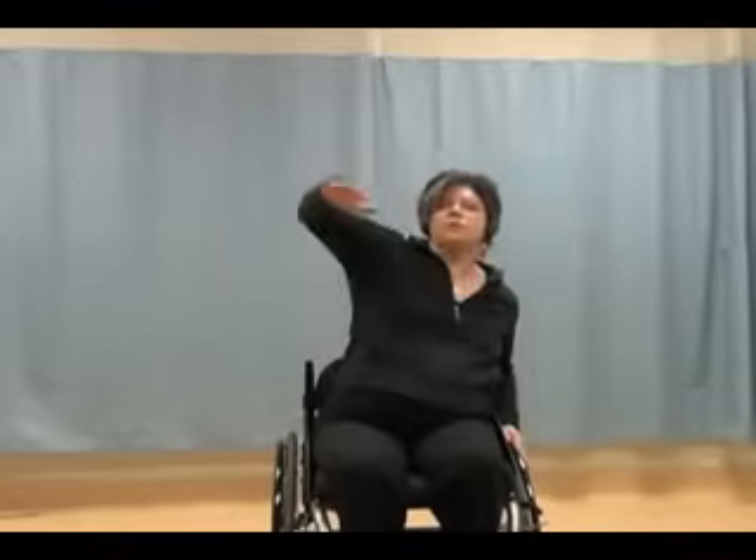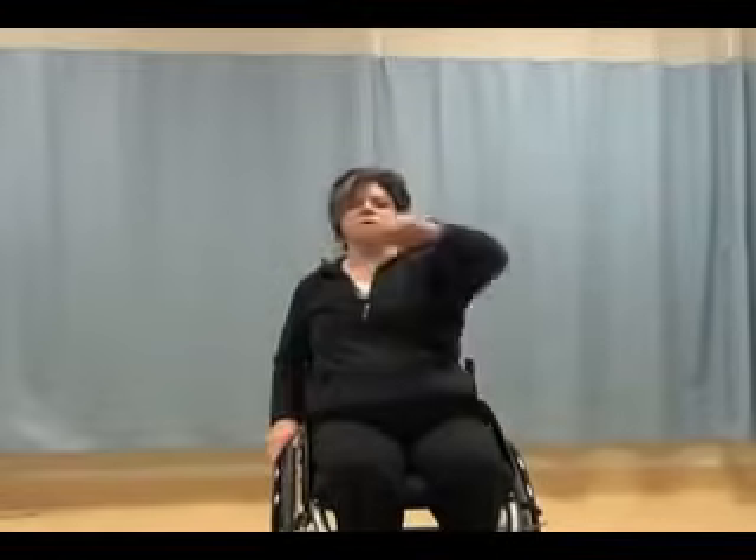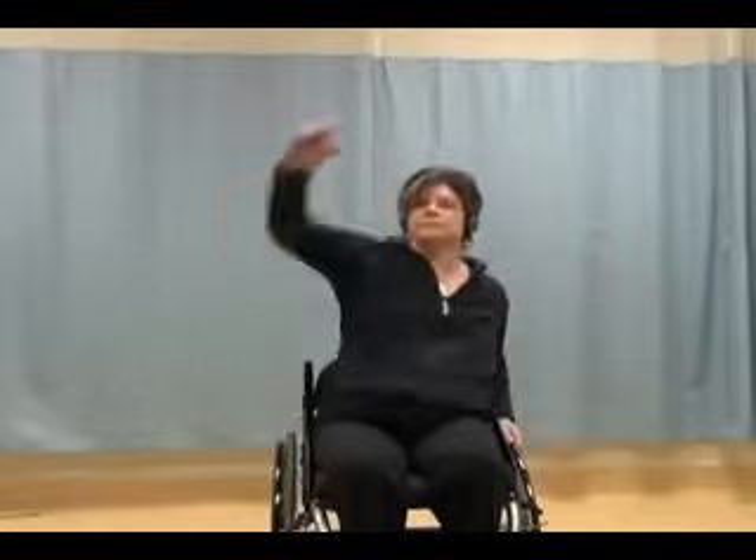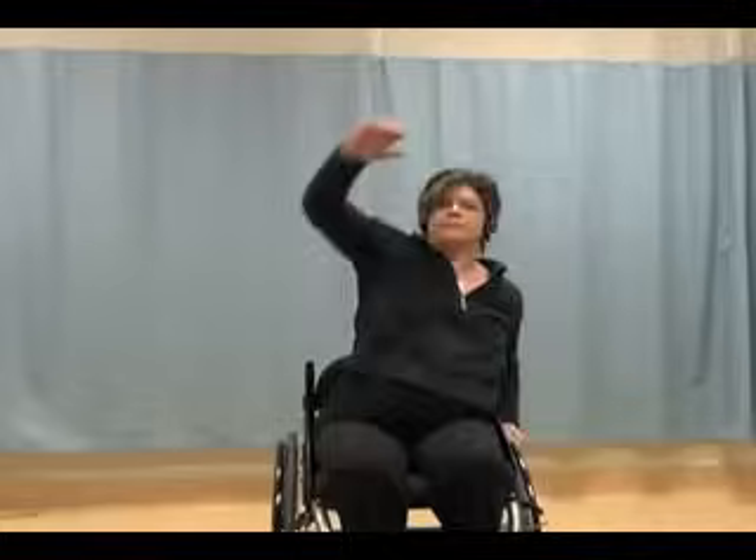Getting ready for low forward crossovers again as we did earlier in the class. Four, three, two, and one. Arm at shoulder height, or somewhere between your knee and your shoulder. Now bend your arms about a 90-degree angle, still pulling across the body, bringing it low. And back down.